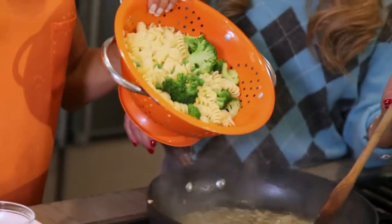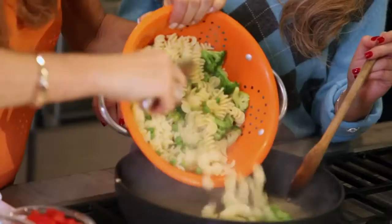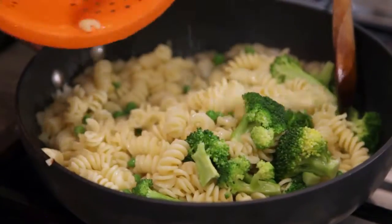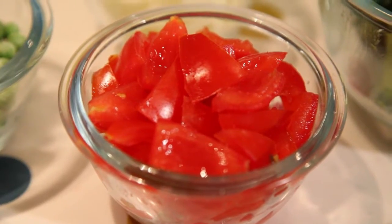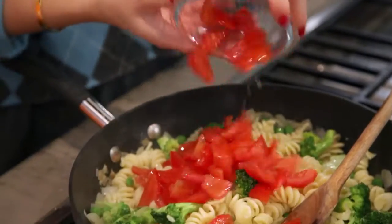So now I'm going to pop my pasta and the broccoli and peas into this. That looks good. You like broccoli, don't you? Yeah, I love broccoli. Now you can add the tomatoes. Good, and give it a stir.